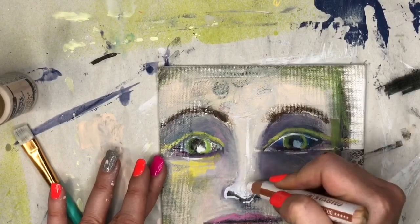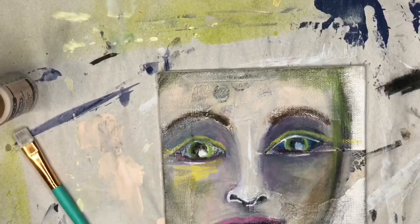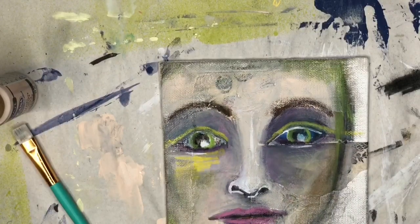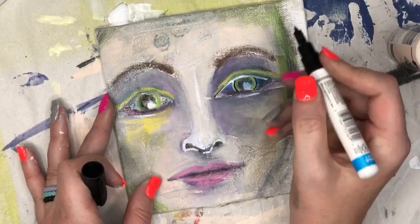I'm going to use some white on her nose just to brighten up certain areas. I think white is a very underrated crayon color. Now sometimes it's good to just lift up your artwork and look at it from different angles and see if you're liking where it's going or if you want to change anything.